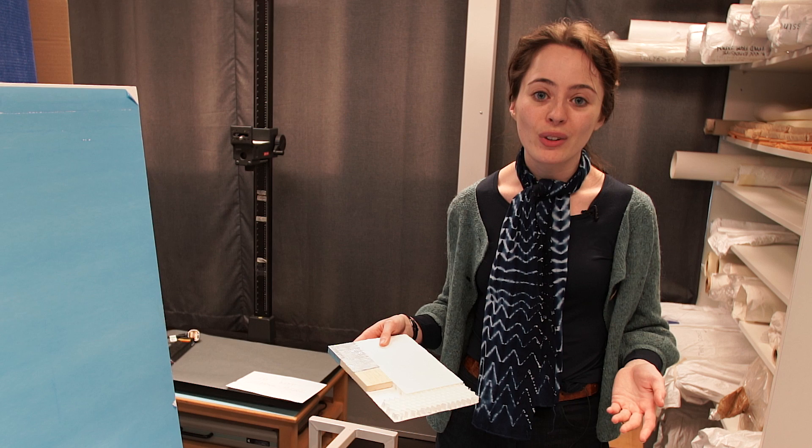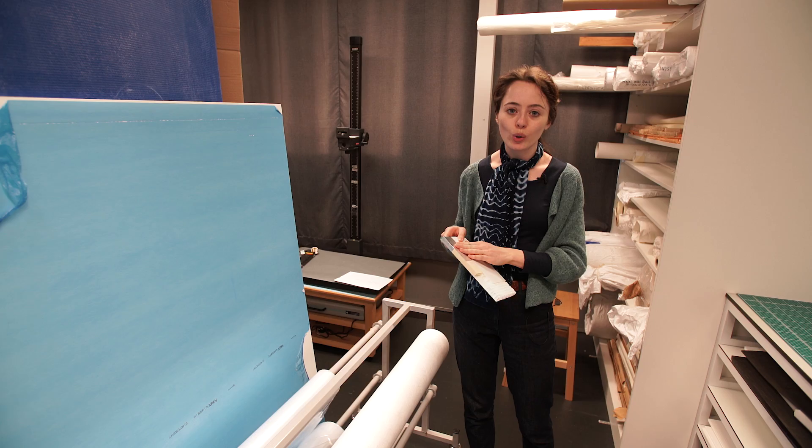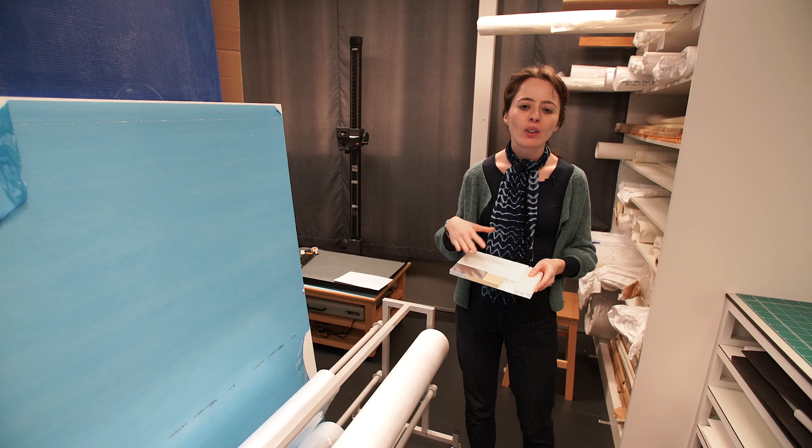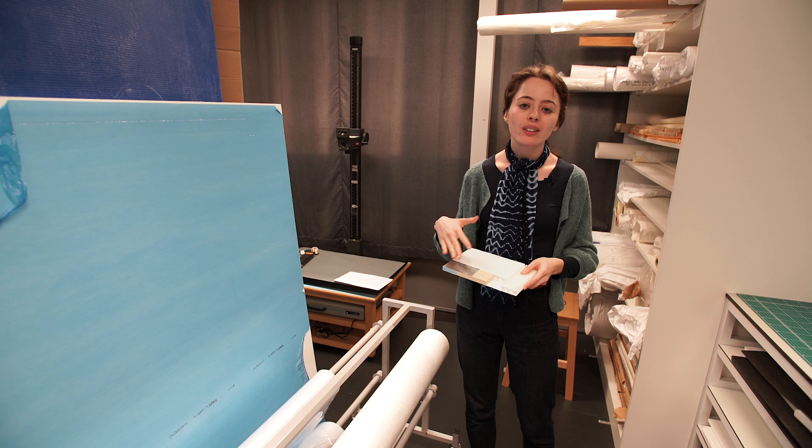To strengthen the edges of our board, because it's quite sizeable, we've inserted wooden battens around the edge and covered these with foil to make sure it won't be giving off any acid that could be potentially harmful to the object. We've also covered our board with some slightly padded material and dyed a covering cotton fabric.